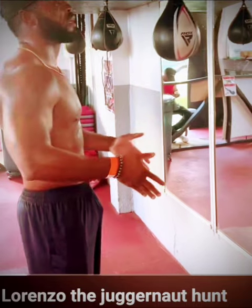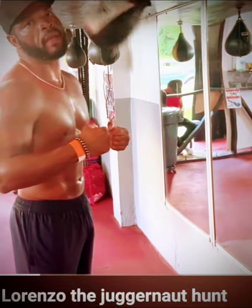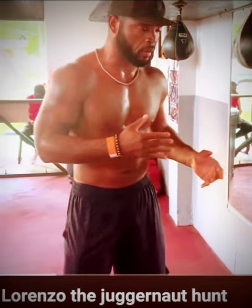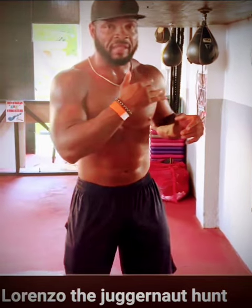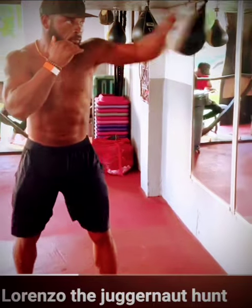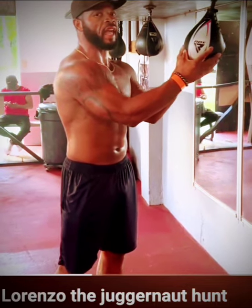Squared up, hips forward, chin up — because nothing about what I just did looks like boxing at all. Since I'm a boxer, a fighter, I want to be in my stance for everything I do. And since I don't actually fight like this, this made sense to me as soon as I realized it didn't. The head is the size of the ball, and the ball is the size of a head on purpose.